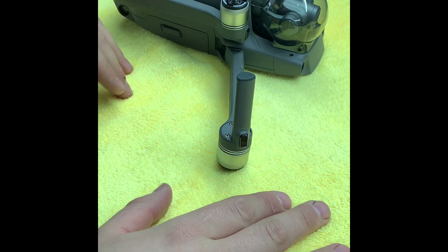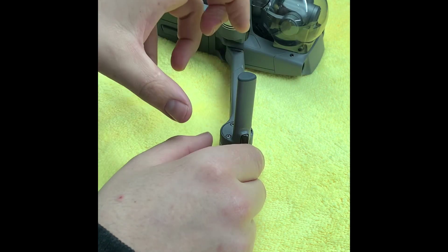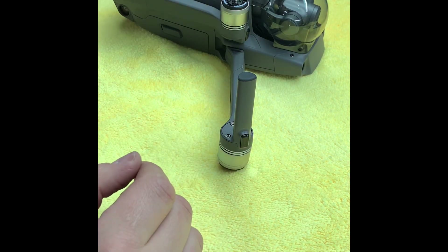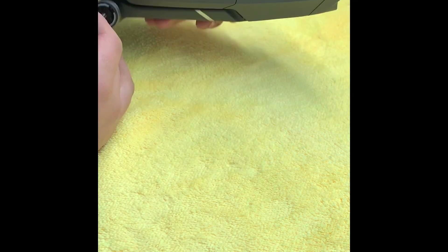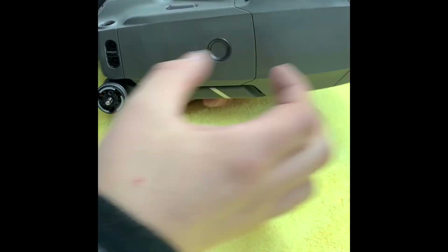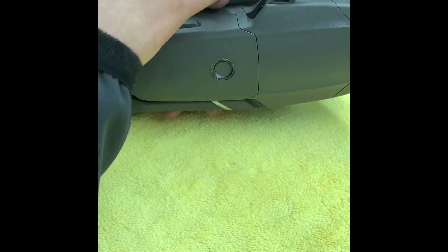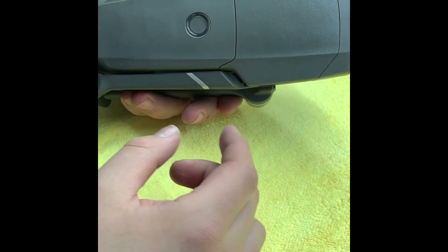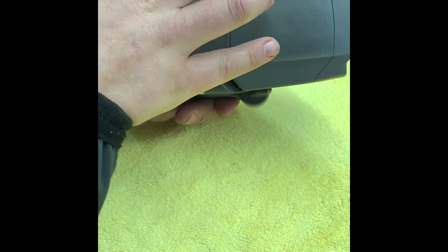Now all the videos I've seen so far involve removing, desoldering, and re-soldering the entire leg, which is fine if you have the equipment, tools, and knowledge. It does involve removing the entire body to get to where the solders are. There's a hinge under tension that gives you that springing forward, and you have to re-tension it when you refit the arms — and obviously there are a lot of wires to re-solder, which involves opening the entire Mavic 2.